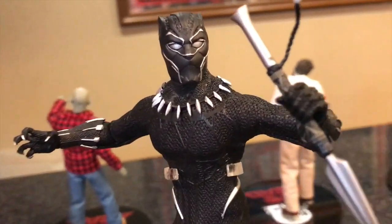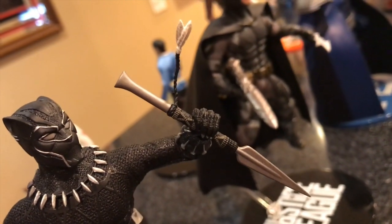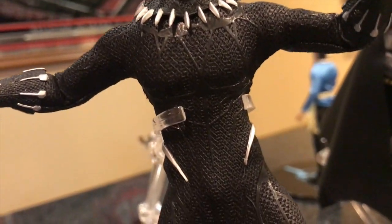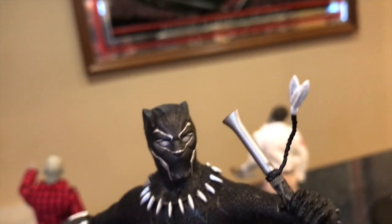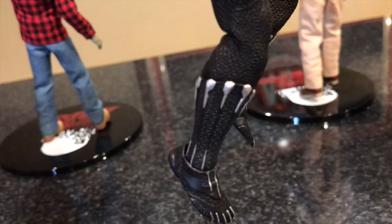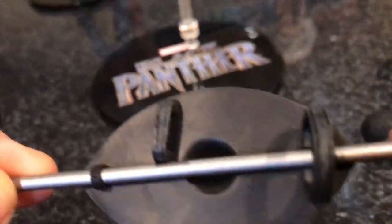Moving on to Black Panther — here he is up close with a short spear. I like the texture on the outfit itself on the suit. He comes with a helmeted head sculpt, and you can see the detail in the outfit on the back and the feet. He also comes with a shield-looking accessory and the unmasked, unhelmeted head sculpt.